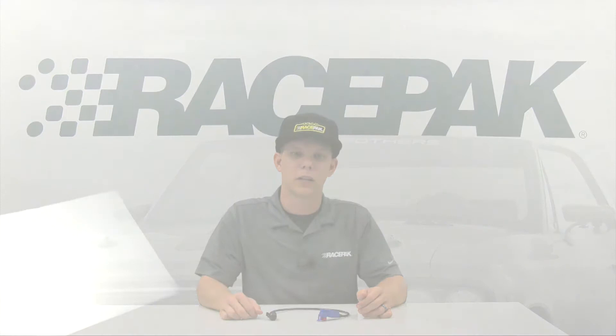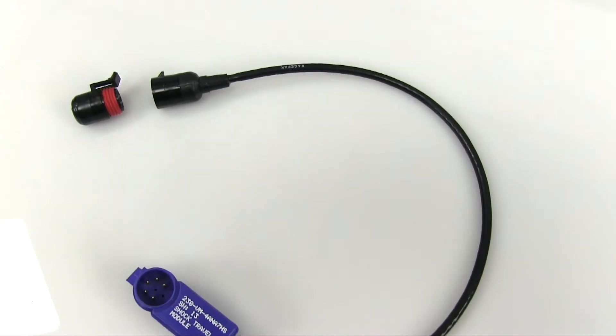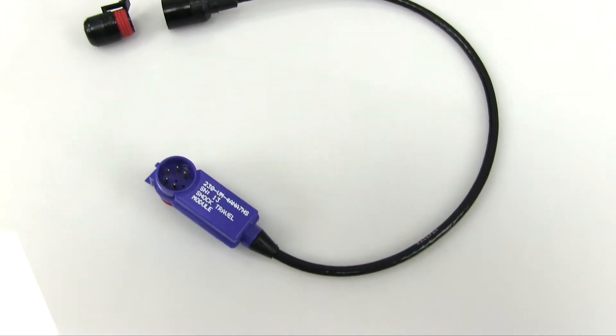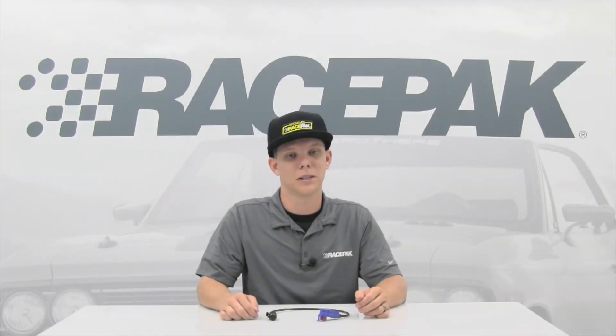This 500Hz shock interface will allow you to sample your shock data at a sample rate needed to get ample shock information for things such as shock velocity. With shock velocity being an integral part of shock travel monitoring, being able to sample your readings at up to 500Hz is a definite must.